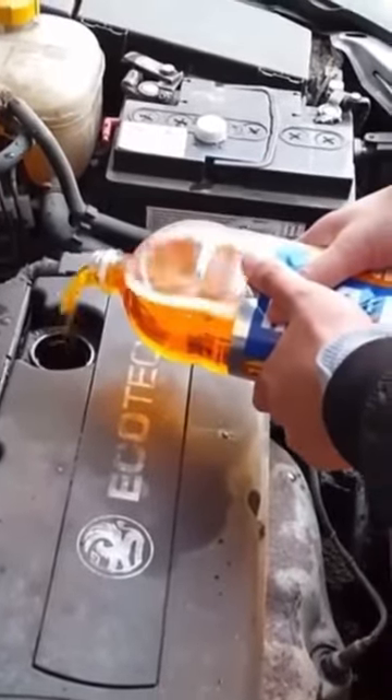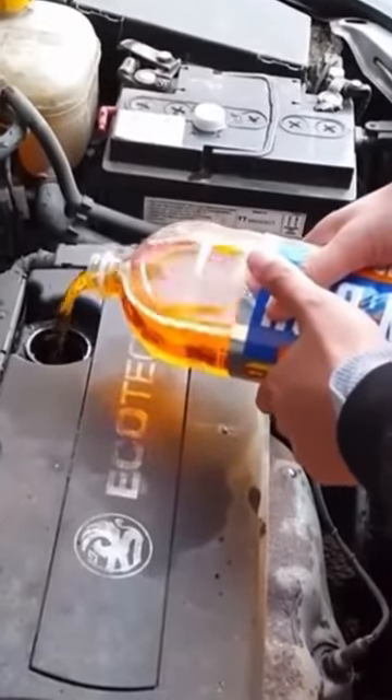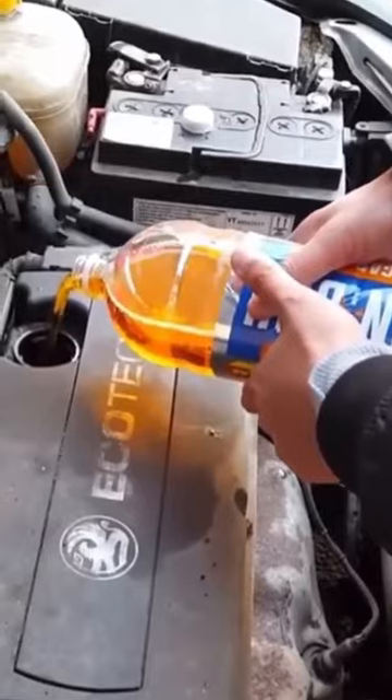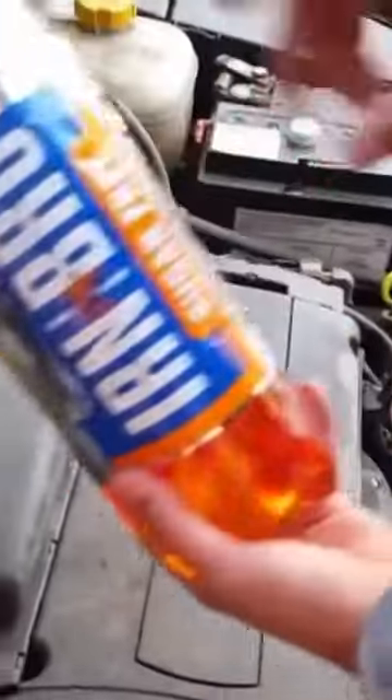You don't need to be shy, you can put in as much as you want. Try to get the Irn-Bru that's sugar free — sugar free is the best one. If you put the normal one it won't be as good, so make sure it says sugar free.